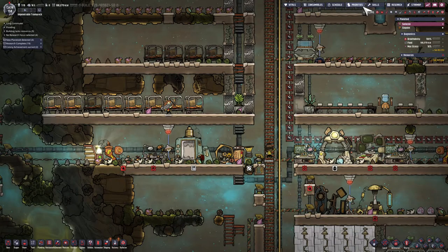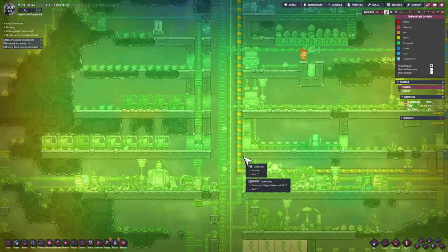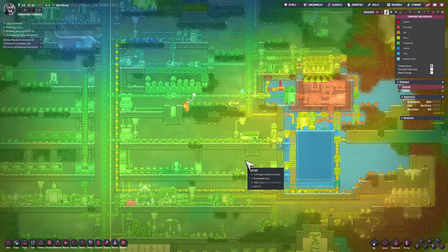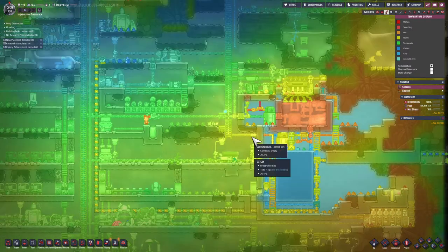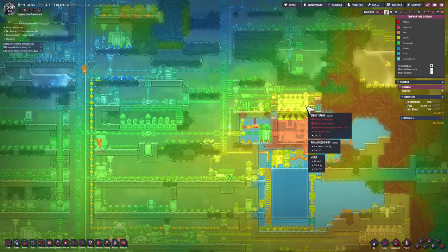Let's have a look at temperature around my base. That's 23 degrees right in this center — really good. Over in the kitchen area we've got 26. The steam turbine is 29, that's getting a little warm. No surprise there.